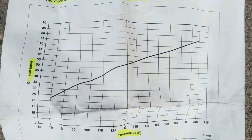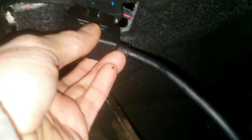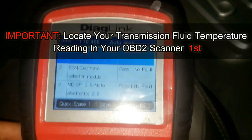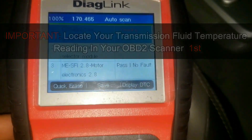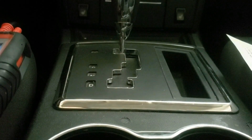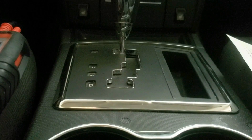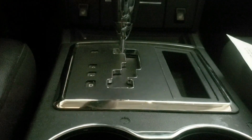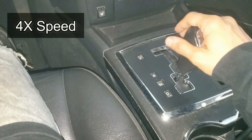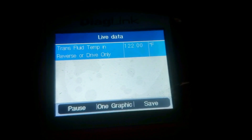Now I'll show you the full process in action. Before turning the car on, plug your code reader into the OBD2 port and find the transmission oil fluid temperature location on the code reader. Once you find it, turn the car on, put the emergency brake on, and let the car idle for about two minutes. While doing that, shift through the gears — this helps circulate the new transmission oil.